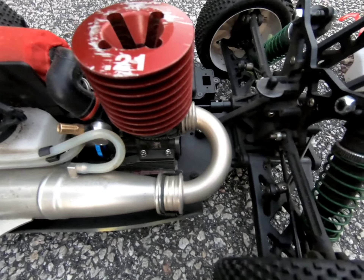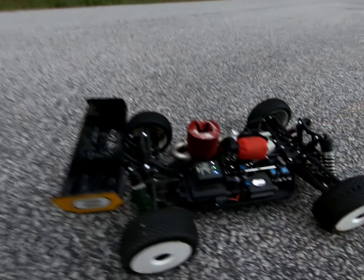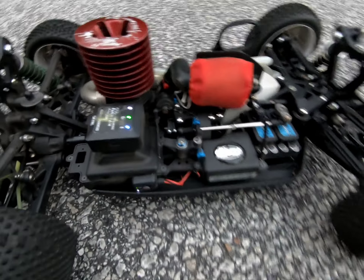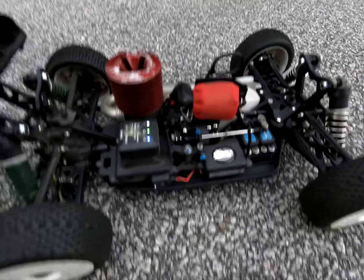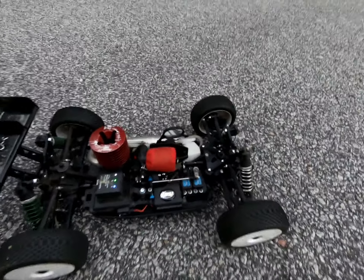Pull start delete. And a LiPo battery 7.4 volts Protek, and a LiPo switch to monitor the voltage. And a pre-filter. 36 mile an hour, 100 through 2 feet. Pretty much stock.